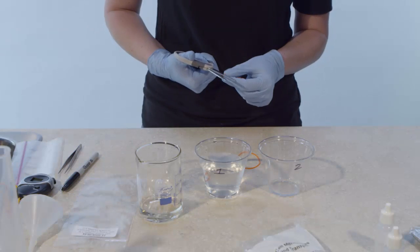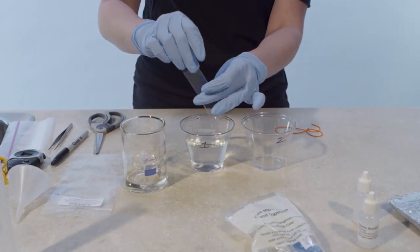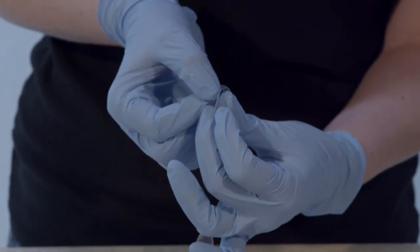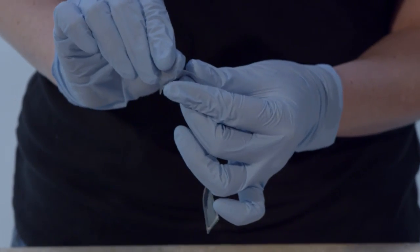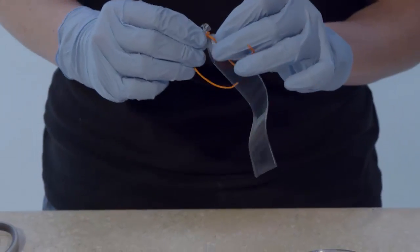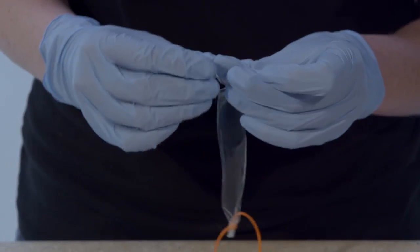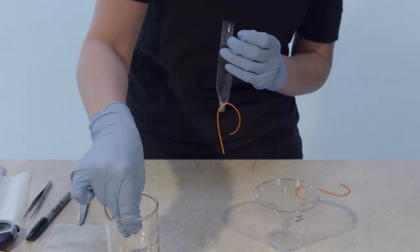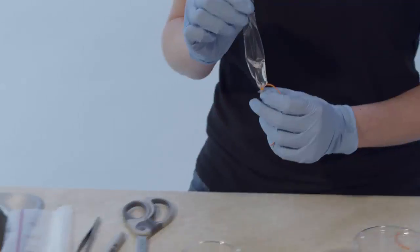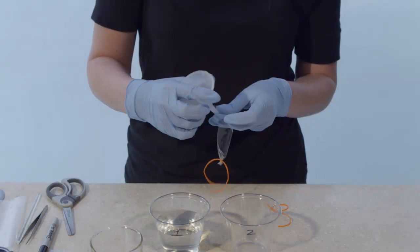Use scissors to snip a rubber band in one place, then repeat for a second rubber band. Remove the dialysis tubing from the water in cup 1 and set cup 1 aside with the water still inside for later use. Fold the dialysis tubing about 1.5 cm from the end and tie one of the snipped rubber bands around the folded end to create a seal. Open the unsealed end and carefully rub the tubing between your fingers until the middle opens. Use the pipette labeled DW to add a small amount of distilled water to test for leaks; if the tube leaks, tighten the rubber band. Discard the distilled water used to test the tubing.